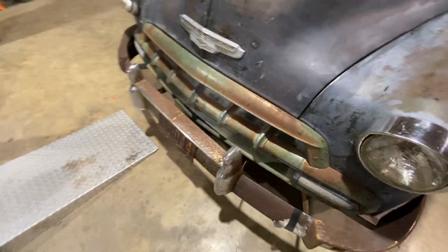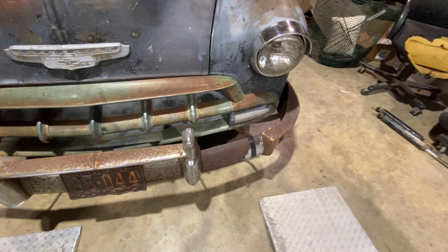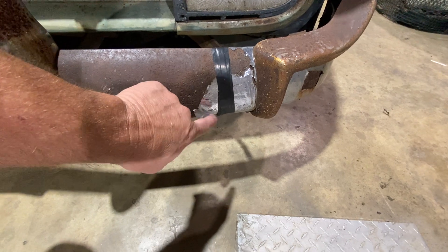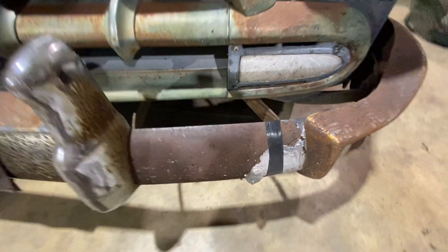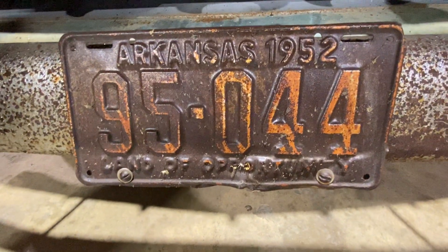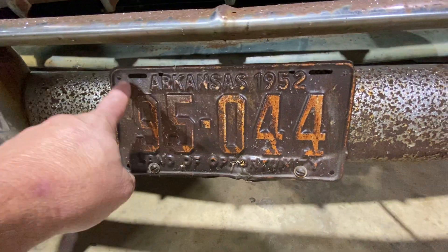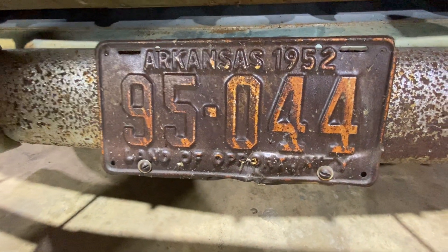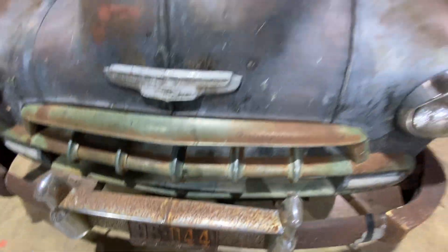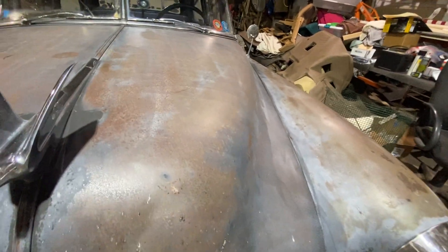The bumpers — my kids always called it 'Rusties,' so I guess that's what I call it too. The chrome was peeling off right there, so I just put some tape around it to hold the chrome on — I think it's funny, it's my sense of humor. And I've got an old original Arkansas 1952 metal plate. I actually put some Sweet Patina on it, and you can see what it does to it — Sweet Patina is really cool stuff. I'm going to do the whole car at some point when I get it sanded down like I want it.